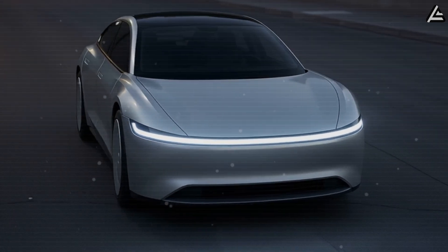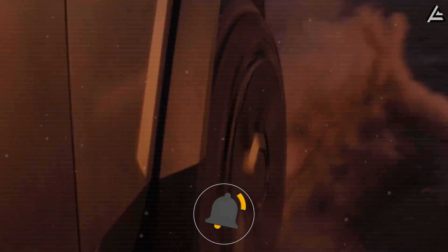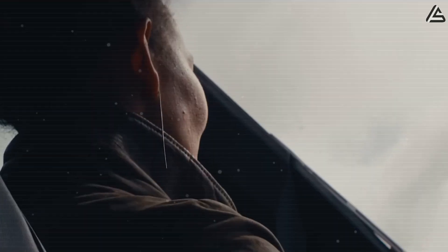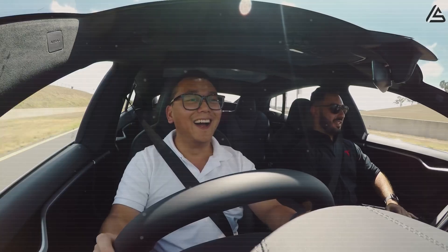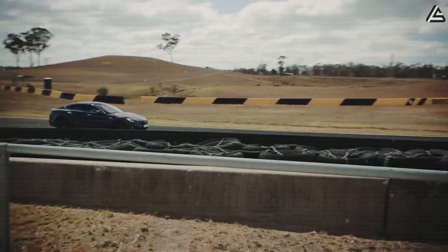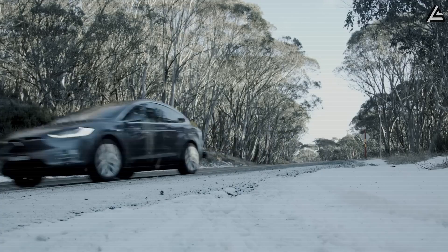Tesla's base Model 2 already delivers about 3.5 miles per kilowatt-hour, but this new motor boosts that to 4.2 miles per kilowatt-hour — roughly 20% more range. That's an extra 50 miles on a 60 kWh pack, enough to drive from Dallas to Houston without worrying about charging stops. Compared to the old Plaid motor averaging 3.0 mi/kWh, the efficiency gains mean saving around $450 a year for someone driving 12,000 miles at Texas's average rate of 14 cents per kilowatt-hour.